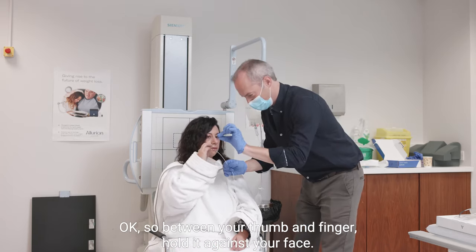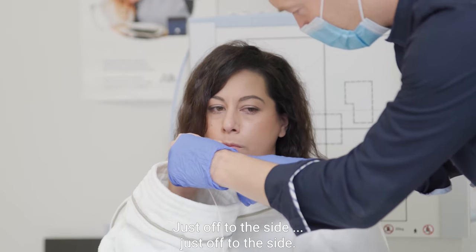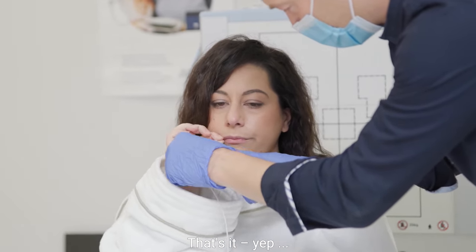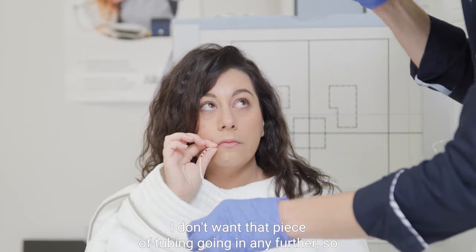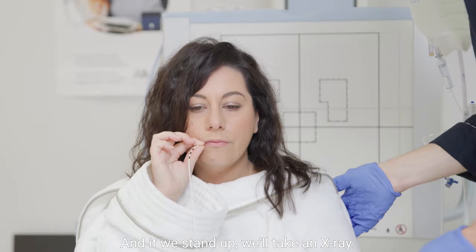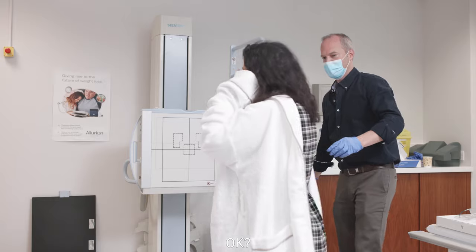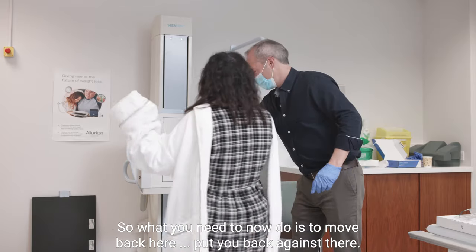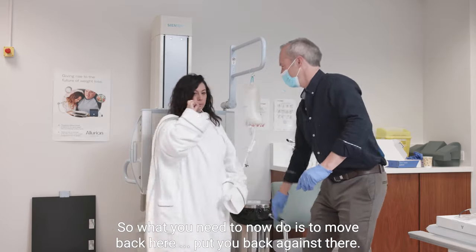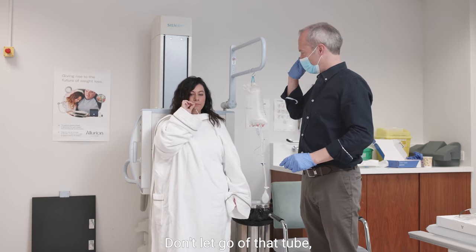So between your thumb and finger, hold it against your face, just off to the side. I don't want that piece of tubing going in any further, so hold that tubing quite tightly. Well done. And if we stand up, we'll take an x-ray. So what you need to do is move back here, put your back against there, and we'll get the x-ray technician to take the x-ray. Don't let go of that tube.